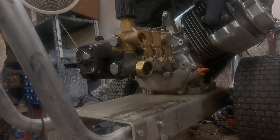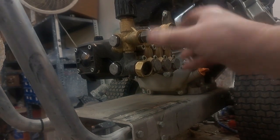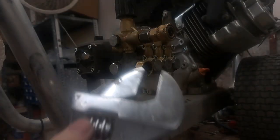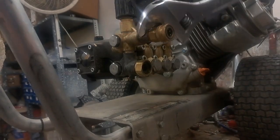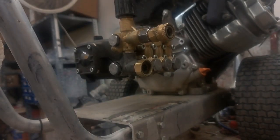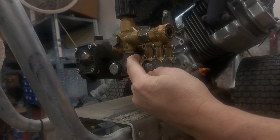Now we've got to put our quick-connect and back-flow valve back on. Make sure that bullet and spring are in the correct way — if you don't remember, go back and look at the beginning of the video where I showed you how it goes in. If it's backwards it's not going to work. Put the screen back in place.